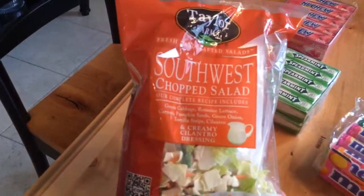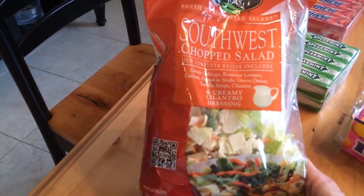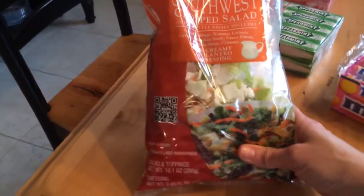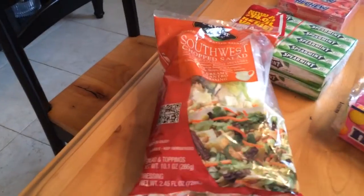And then we got the Southwest chopped salad. This is really good. We have also had the Asian salad, which is really nice. I like this, though I'm not big on cilantro, so I pick out those little cilantro leaves.